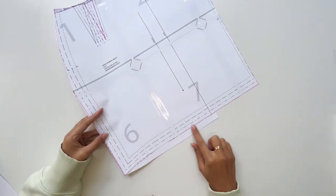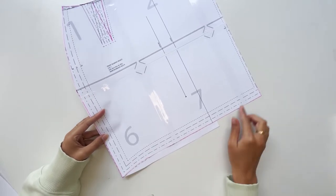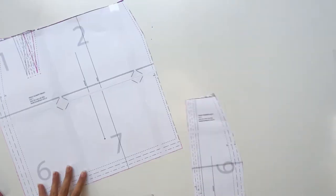I'll also mention that the front pattern overlay to the back pattern will show a 2cm drop in the back. This is to account for a little bit of coverage on your bum, and if you decide to shorten the pattern later try to remember that 2cm allowance.